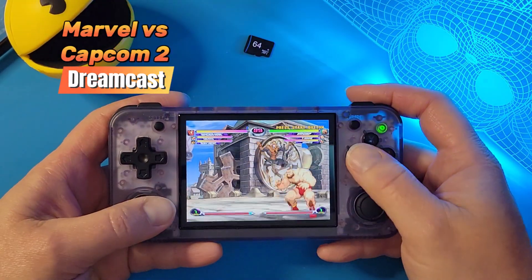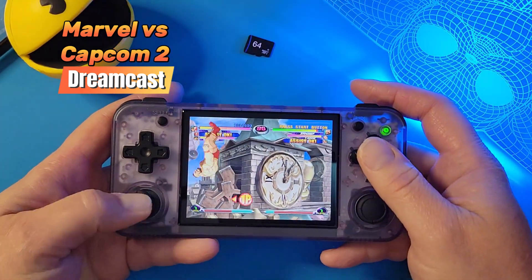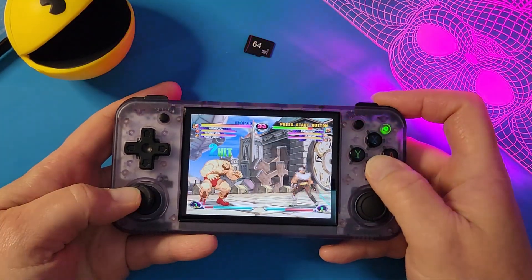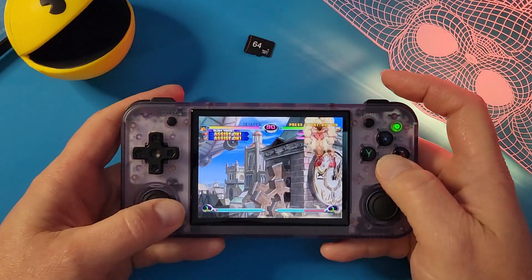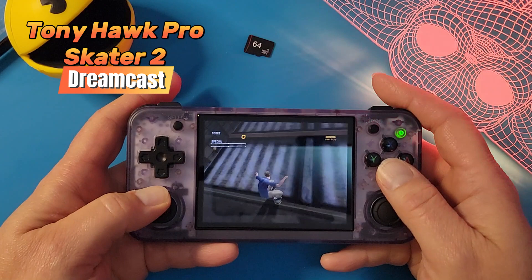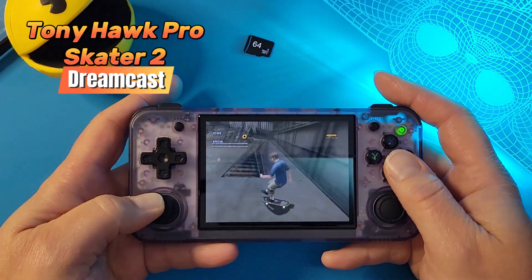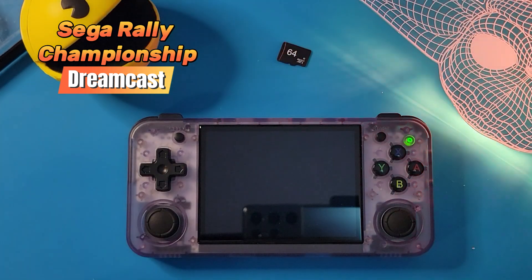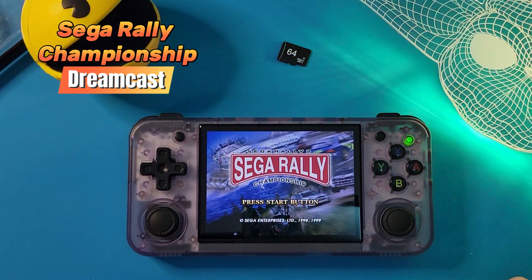Dreamcast is kind of hit or miss — it depends on what game you are playing, and also on your personal preference of whether you think you can play it with a little bit of lag or not. For the most part, there is going to be a tiny bit of stuttering here and there. Unfortunately with Sega Rally Championship, I didn't even end up playing the game. You can hear the terrible stuttering, and sometimes some games will just not play.